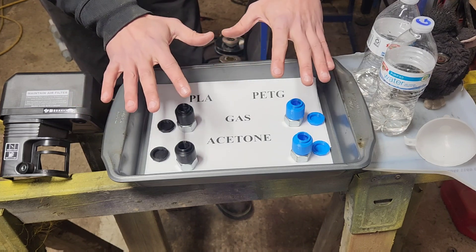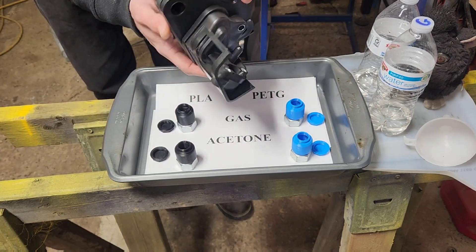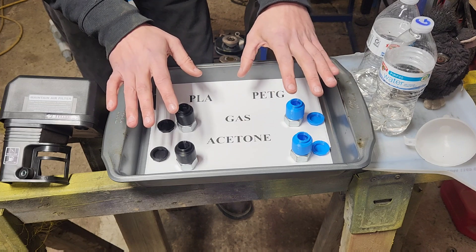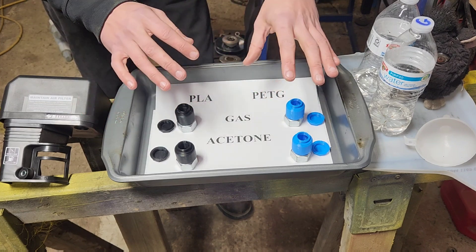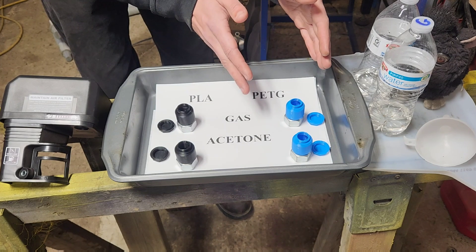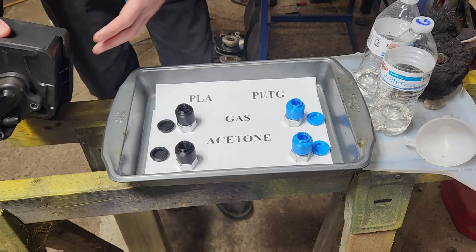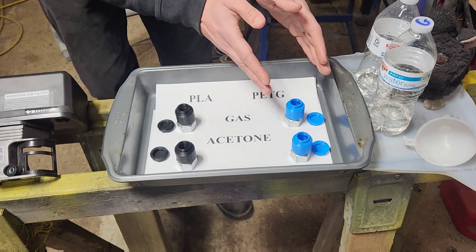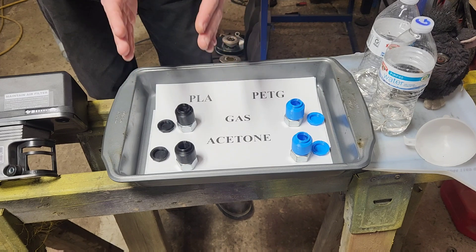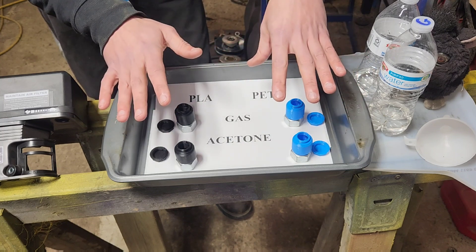Welcome to some redneck 3D printer science. I started doing research because I wanted to be able to make aftermarket intakes. And the moment you start looking into anything that do with 3D printers and that kind of interaction with chemicals, everybody says you have to go to PETG. Now that makes sense — an intake of this nature is usually made out of PP plastic, which PETG is in the same family. But PLA is a lot more common, easier to print, and so I wanted to see whether there really was some sort of definable difference between the two.